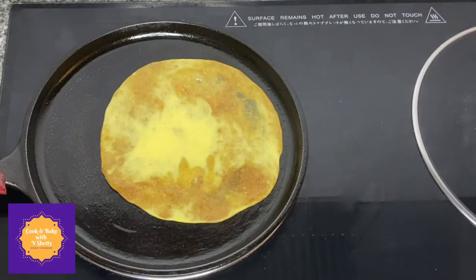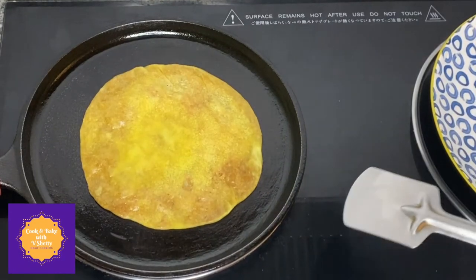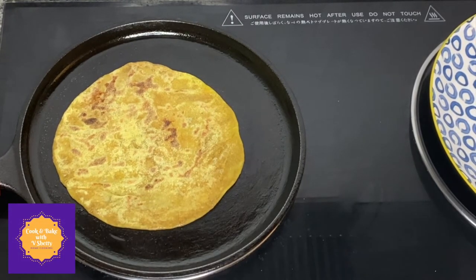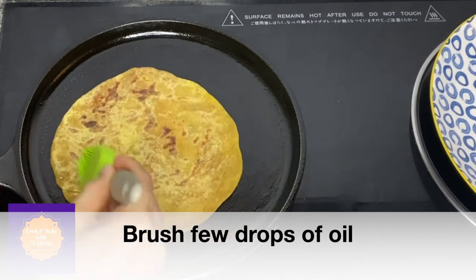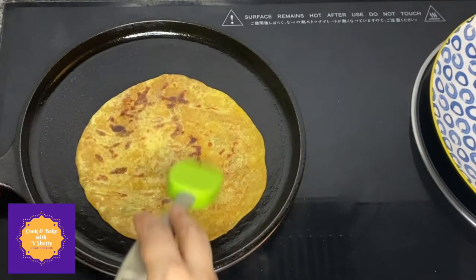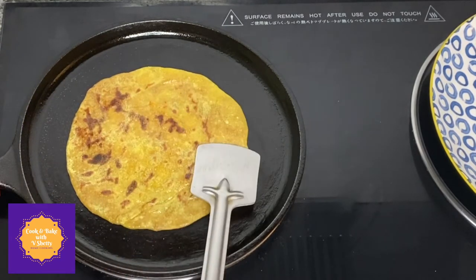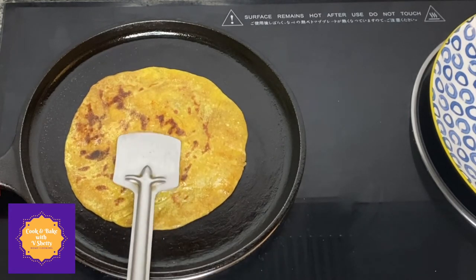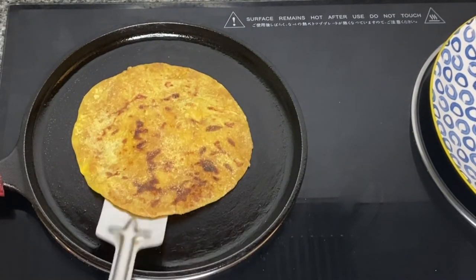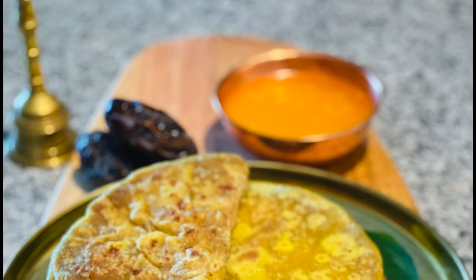Gently peel the leaf out and cook the holige on low to medium heat. After a minute, flip over and cook on the other side, brushing a few drops of oil. Be very patient while cooking — make sure it cooks on low heat so it doesn't burn. Cook on both sides until you see light brown caramelized spots appear. Once those spots appear on both sides, remove from heat, place on a plate, and let it cool completely before storing in an airtight container.